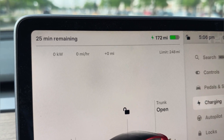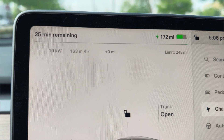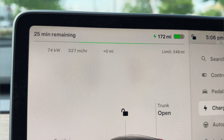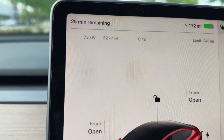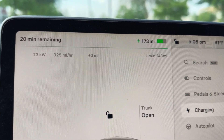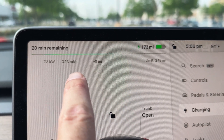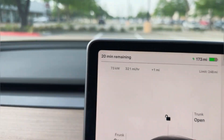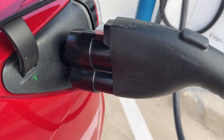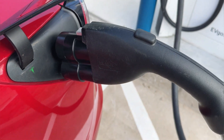There we go. As you can see, we are starting to charge. The adapter is working perfectly. We have 25 minutes remaining, 20 minutes remaining until full charge. We're getting 73 kilowatts and 324 miles per hour of charge. Adapter plugged in, working great. This is going to expand our charging network a ton. You guys are going to love this adapter — two thumbs up.